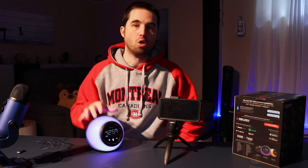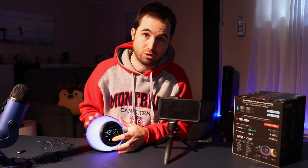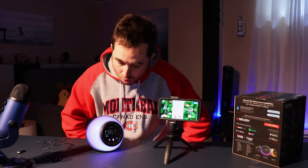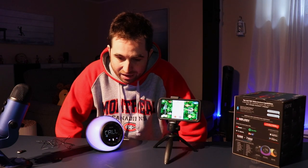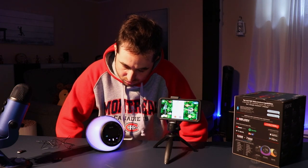Now it's time to try the smart function of the iHome Bluetooth speaker. If I press this button it will connect to the phone. [Demo] 'What's the weather today?' — 'Today it'll be mostly cloudy with a high of 28 and a low of 20. It's currently 20 and cloudy. There is currently a freezing rain warning in effect.' [Demo] 'Play a song on Spotify.' — 'Playing some music on Spotify.'